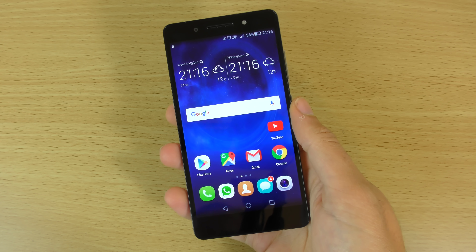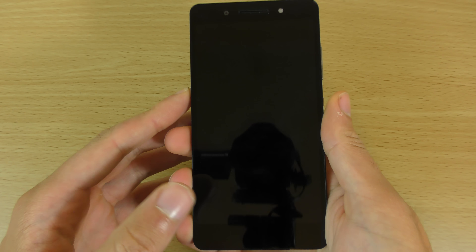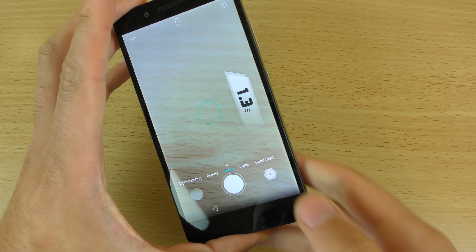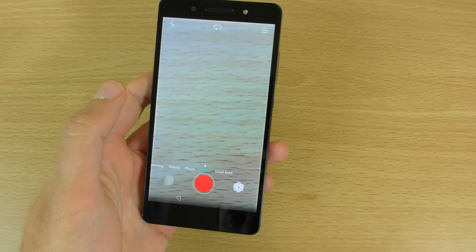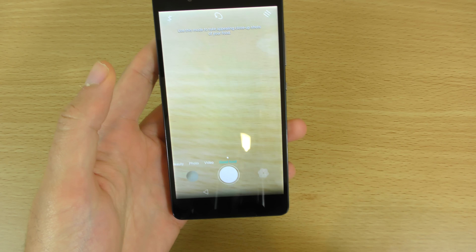There's also this button here which you can use to take shots quite quickly. If you just double tap you can see it takes a shot nice and fast. The camera UI I've always really liked — it's quite a nice UI. You also have a good food mode here which apparently makes your food look nicer.